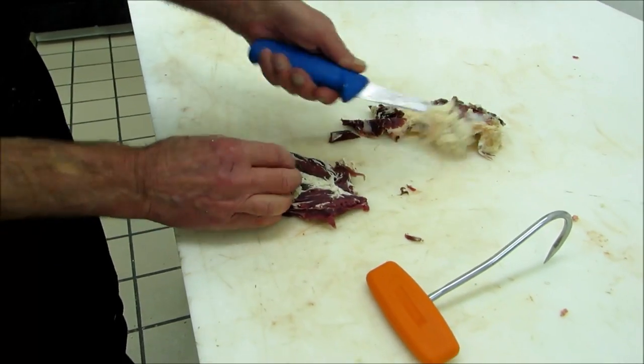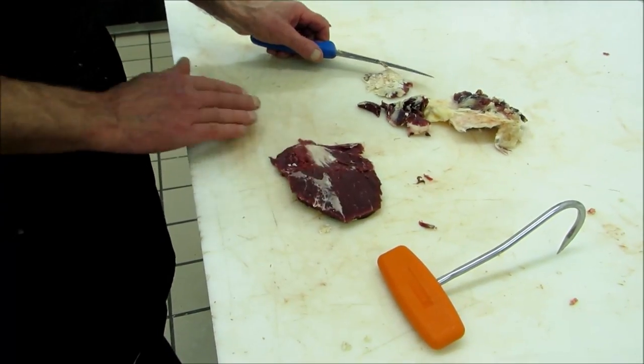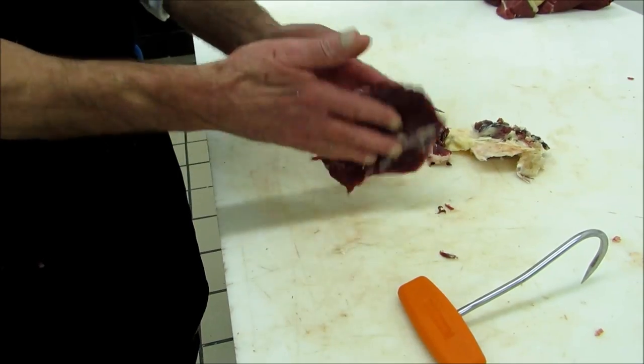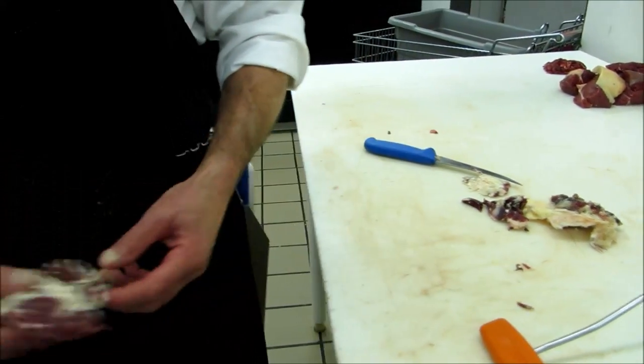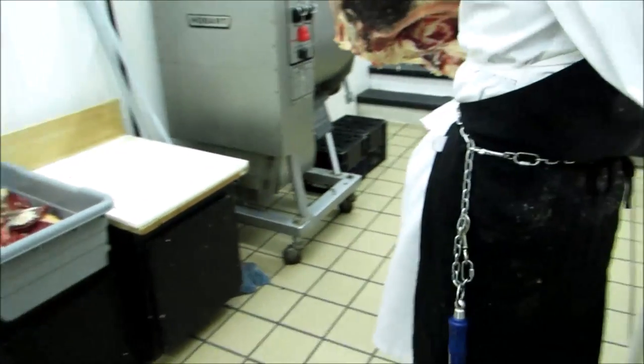Just like this - it's known as the oyster steak. If it's slow cooked, braised, it's beautifully tender and very flavorful. But here, it goes into the tray.